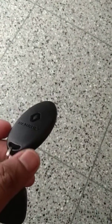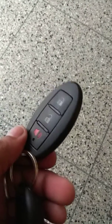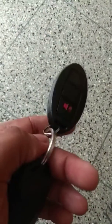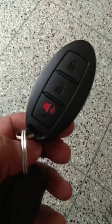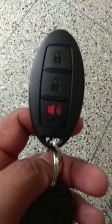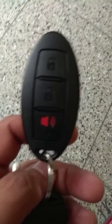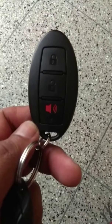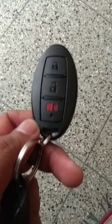Hi friends, this is Arun. Normally Renault has one remote lock center lock system. This is an additional fitting for low-range vehicles — not the top-end first, second, or third models. Normally this costs around four thousand rupees. This is a remote for the center lock.